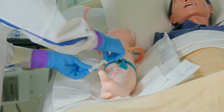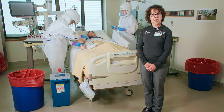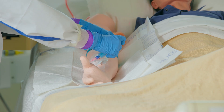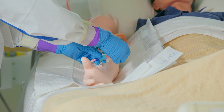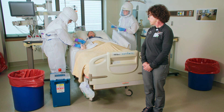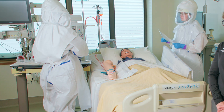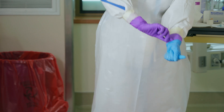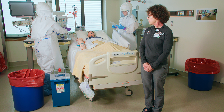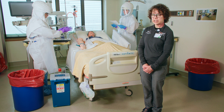Draw specimens according to your protocol, maintaining good infection prevention practices, and place them on the dirty barrier on the surface being used. Make sure that after you draw the specimens, you place the tubes on the dirty side of your surface. Now Brooke is going to flush the IV, now that she's drawn her specimens. Now she's going to perform hand hygiene, doff those gloves, then she will perform hand hygiene again, and don clean gloves before proceeding with the process.